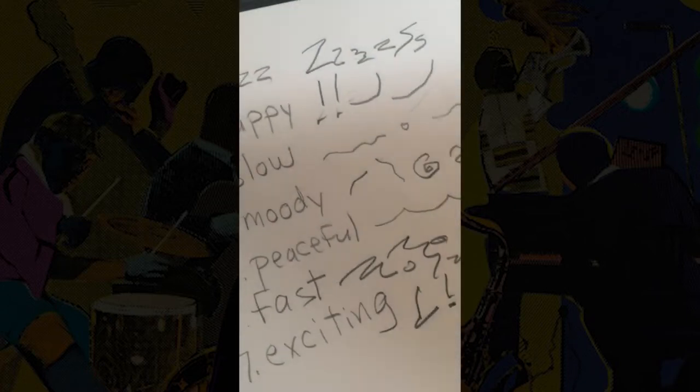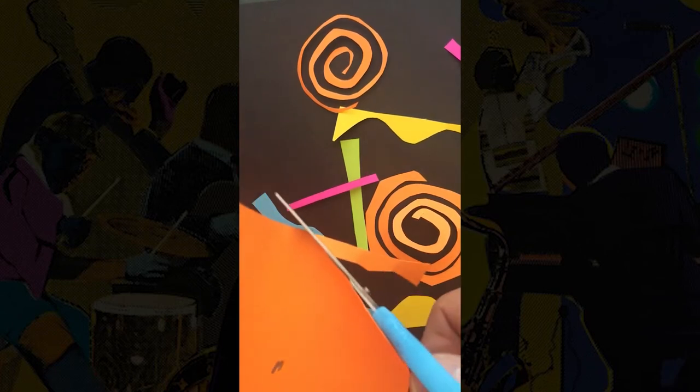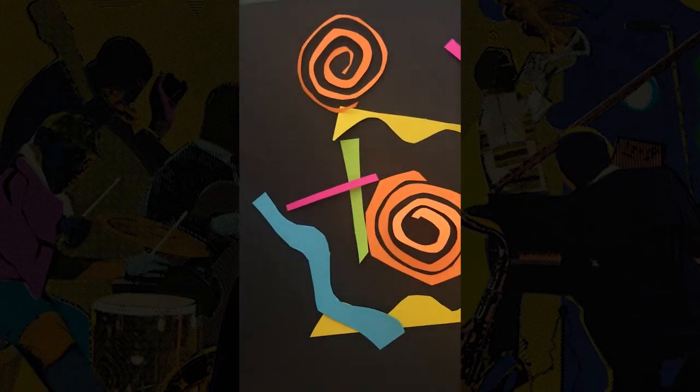Step four. Choose your favorite shapes from your word list and draw them on various colors of neon paper. You can also cut shapes from a sheet of white paper and color them with colored pencils. Make sure your shapes are not too small to cut out or too big to fit on the black construction paper. Cut out between 10 to 20 shapes depending on the size shapes you drew, and set them aside.